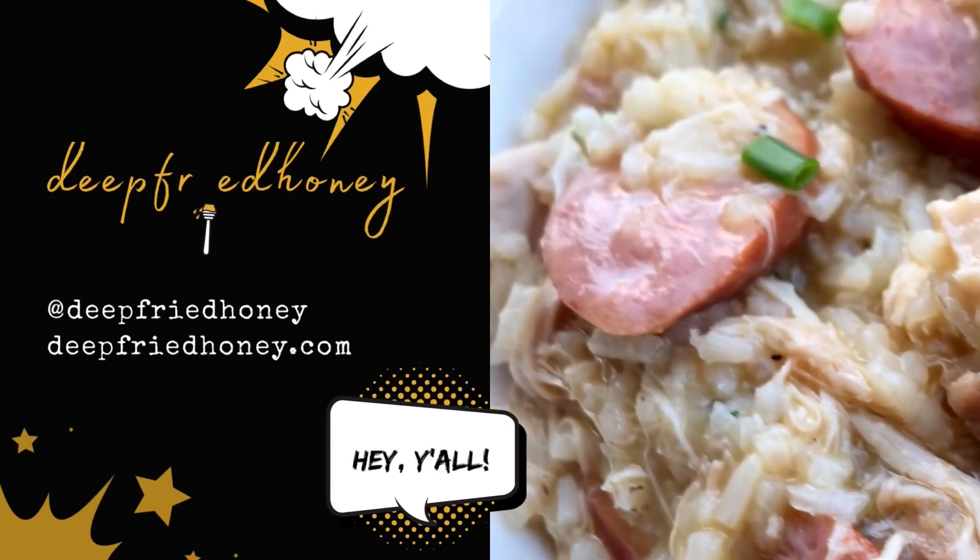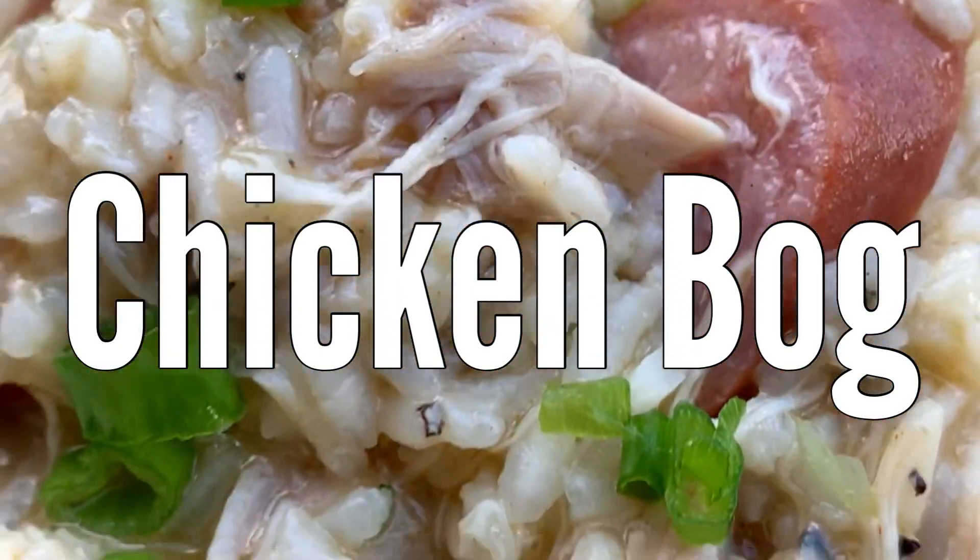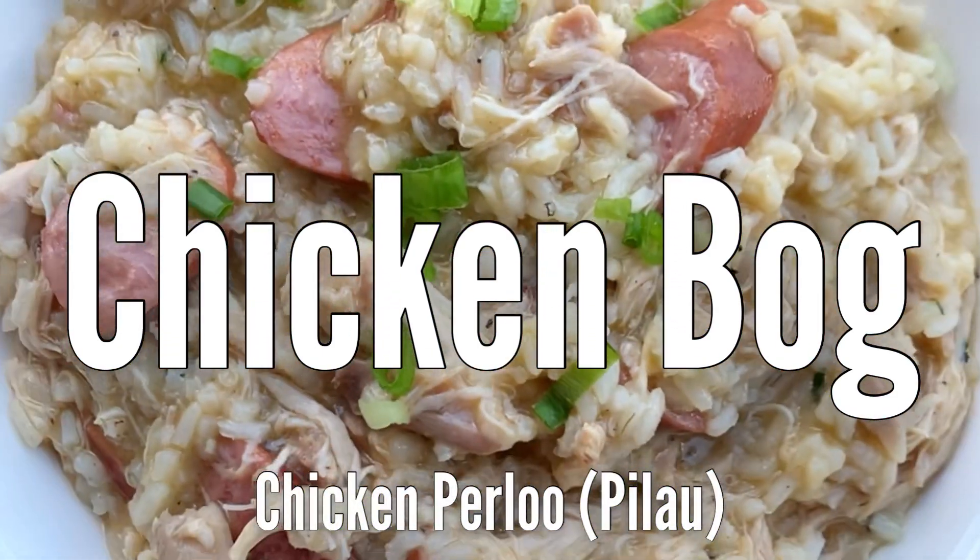Hey y'all, welcome back to Deep Fried Honey. Today we are going to make chicken bog, also called chicken perlaloo, depending on where you're from.